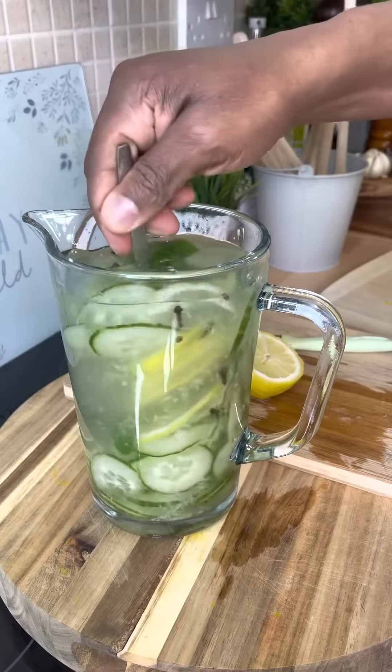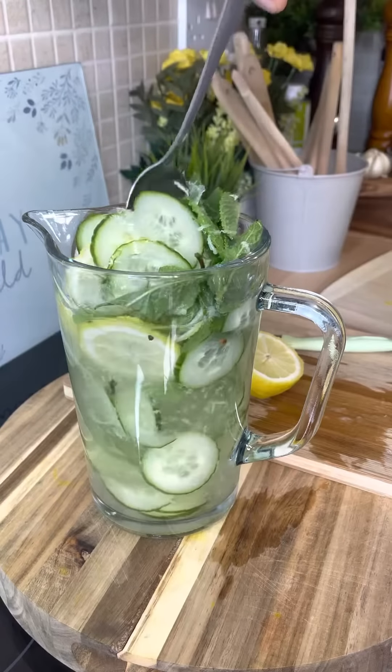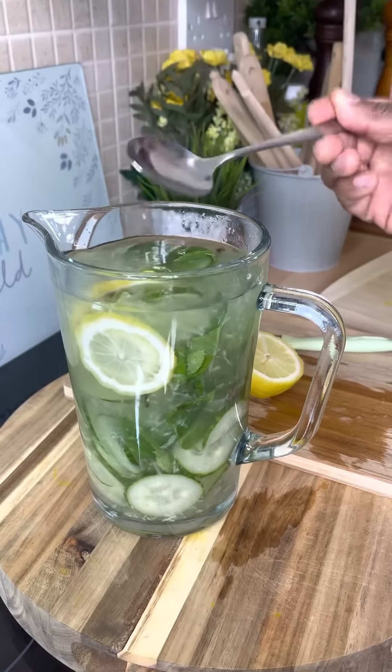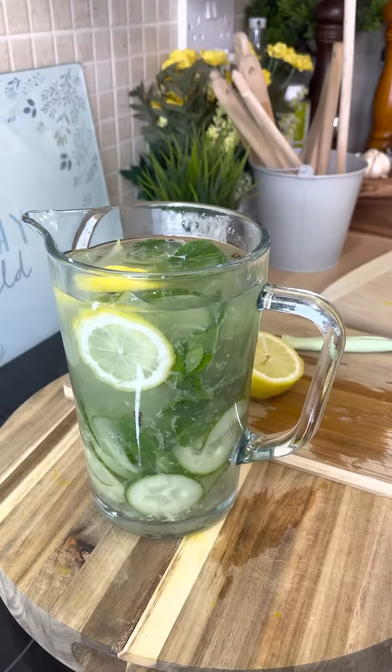Look at that — as you can see for yourself, that's exactly what I'm talking about. Now you don't want to drink this straight away — you want to leave it at least...